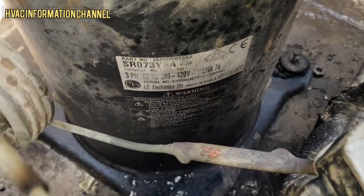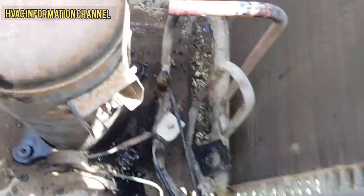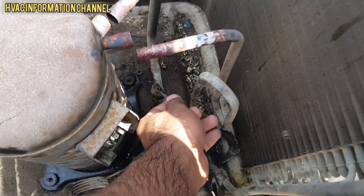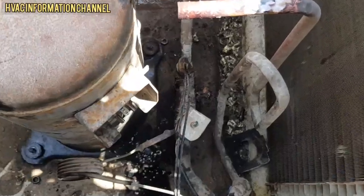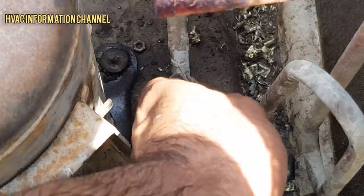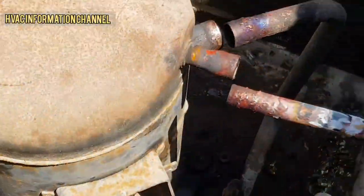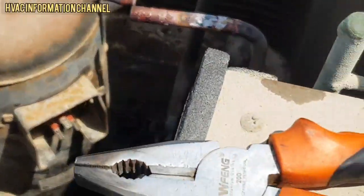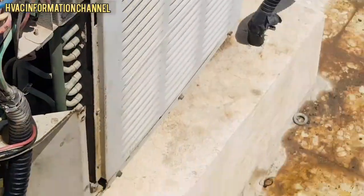We are going to see the model number SR073Y, which is the same capacity compressor. We will tighten the compressor. This unit features a 25 PSI pump-down, so it is not a simple motorization replacement.